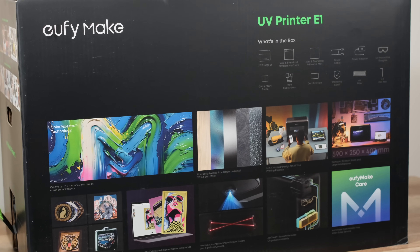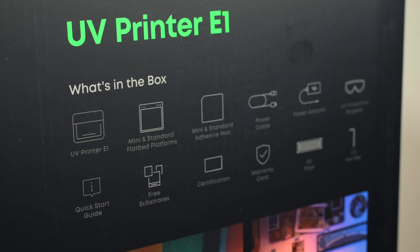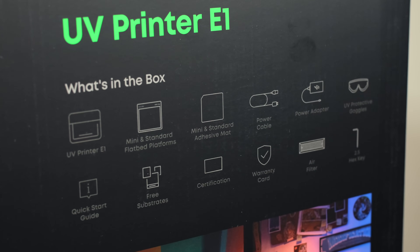For the past two months, we've been putting the EufyMake E1 UV printer through its paces. Let's talk about it.